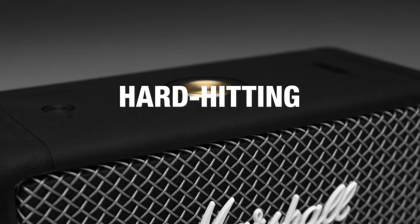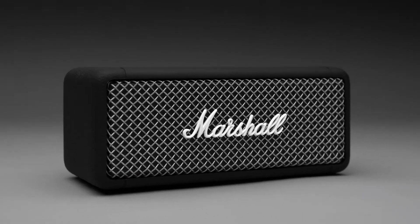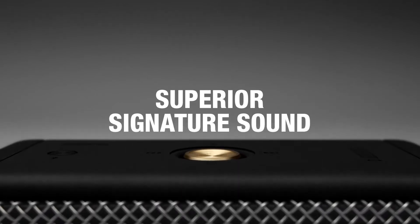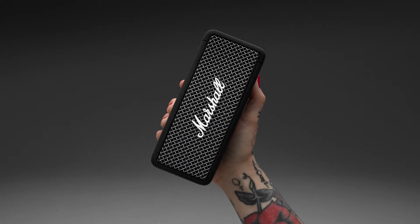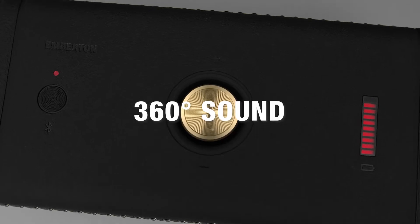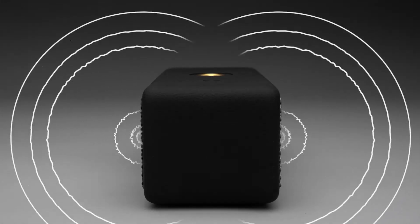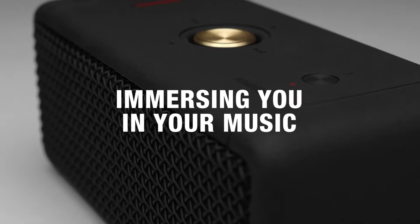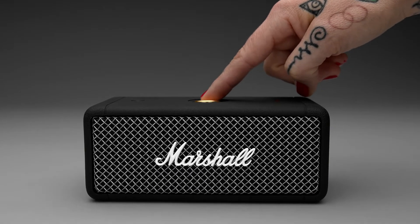Emberton is loud and packs a hard-hitting, heavyweight sound only Marshall can deliver. Utilising a unique stereophonic sound construction, Emberton produces a sound larger than its size, filling any space, indoors or out, with rich multi-directional audio. Custom-tuned drivers enhance the 360 sound by producing clear mid-range, deep bass and extended highs, immersing you in your music, rich, loud and clear, just as the artist intended.